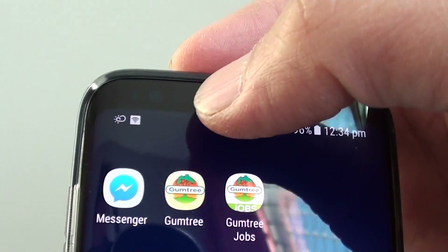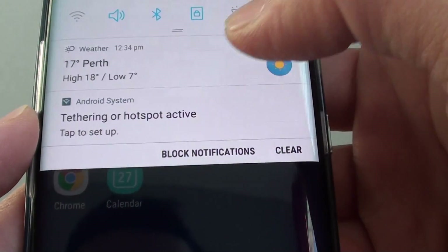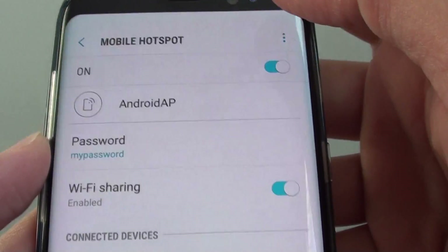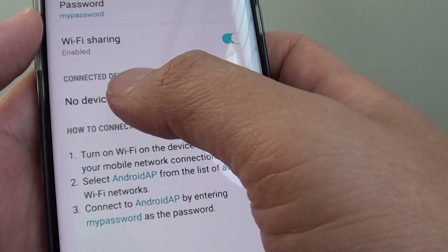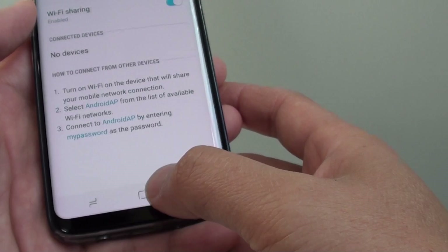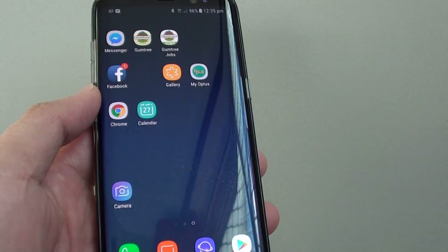Once mobile hotspot is enabled, there is a hotspot icon at the top. You can swipe down and tap on it — it will show tethering or hotspot active. From there you can see which device is connected to your phone. Tap the home key at the bottom to go back to your home screen. Thank you for watching this video.